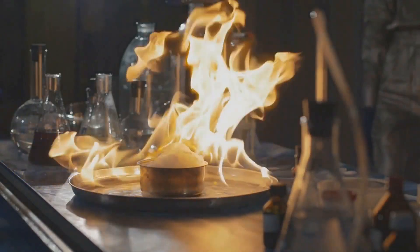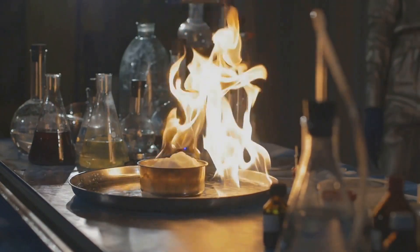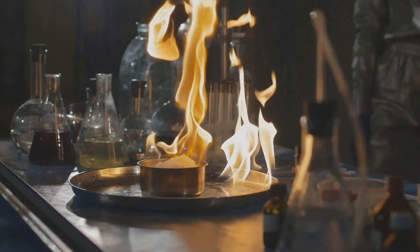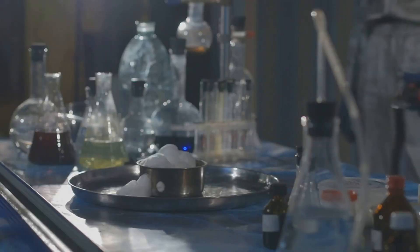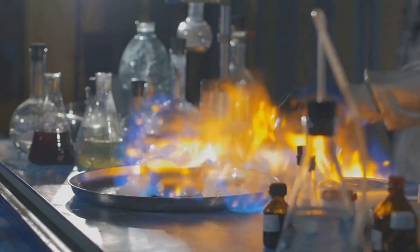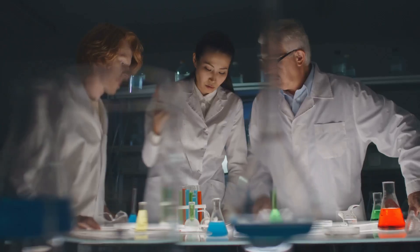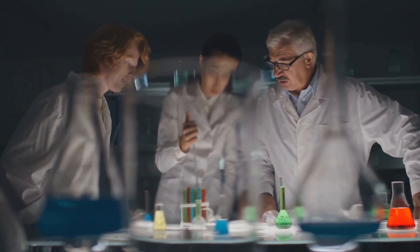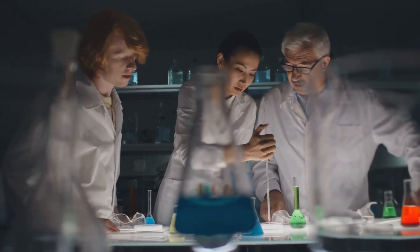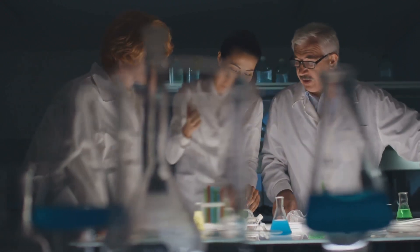Like chefs experimenting with exotic ingredients, scientists are constantly pushing the boundaries of what's possible with these remarkable materials. The journey of HEAs is far from over, and the future holds even more promise. The story of HEAs is a testament to the power of curiosity, creativity, and collaboration in driving scientific progress and transforming our understanding of the world around us.